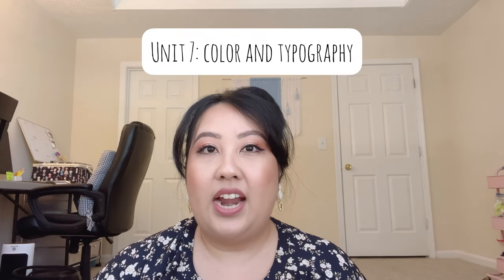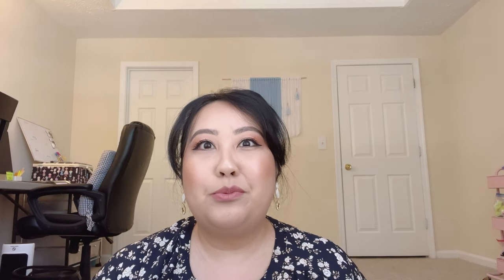Unit six is Images, Icons, and Logos — this is going to test your patience, at least it did for me. This is where you have to get familiar with the pen tool and the vector tools, or boolean tools. That was super challenging for me. It took me a while to really get a grasp on this concept because it just wasn't intuitive for me to use.